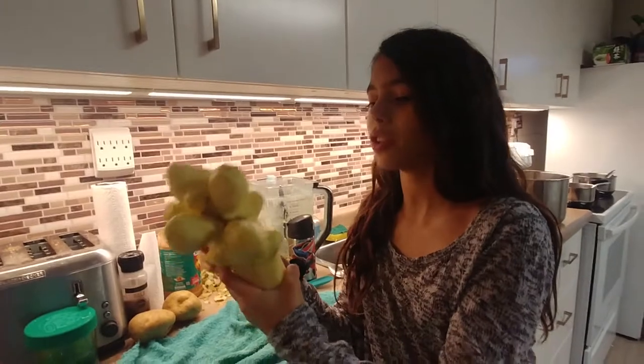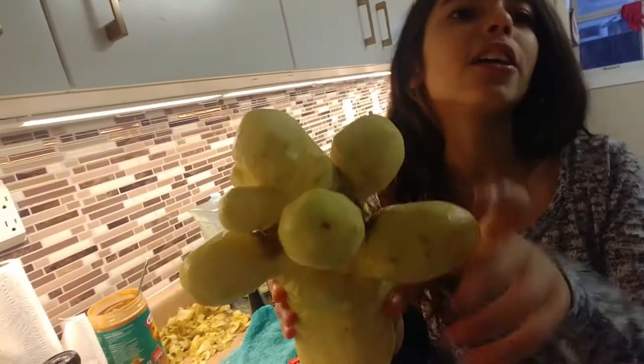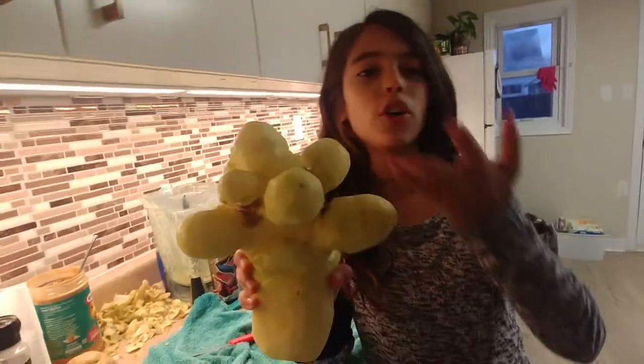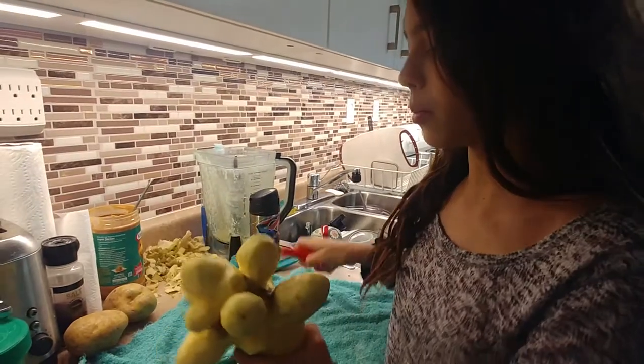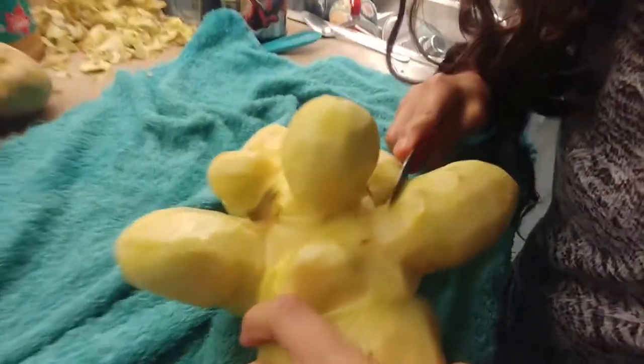So I'm going to show you — I peeled it, now I'm carving the indents. I think it'll be really cool after all the peels will be taken off in the same form. I'm using a knife here.